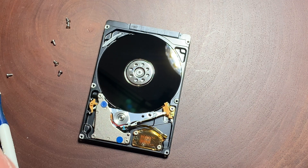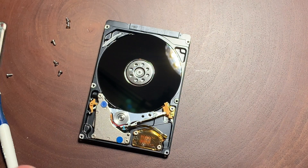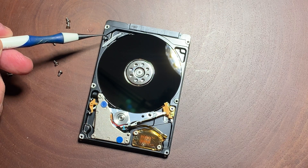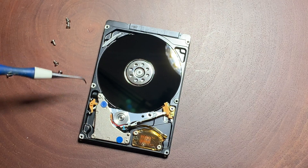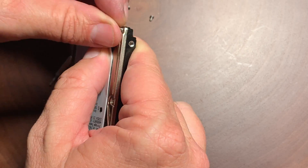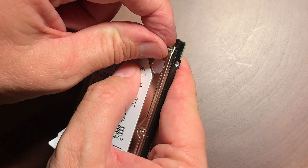You should really do this in a clean room because you do introduce dust when you open up the drive. But let me show you something — up here on the top there's a filter, and when the platters spin, any dust moving around in there gets caught in that filter. So if you were to get some dust in there, my belief is that dust would get caught in that filter.